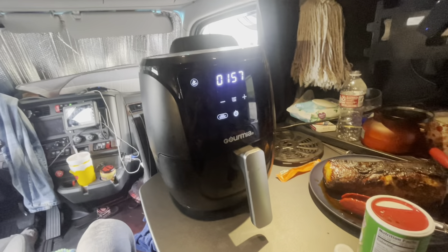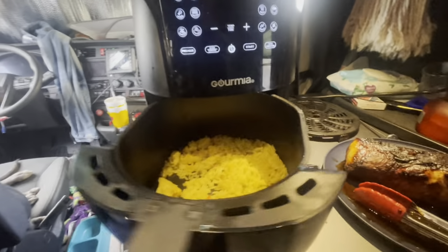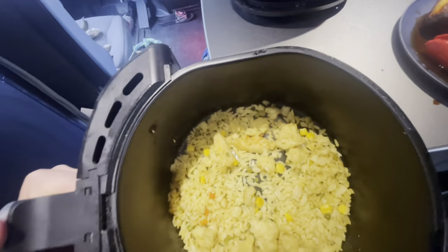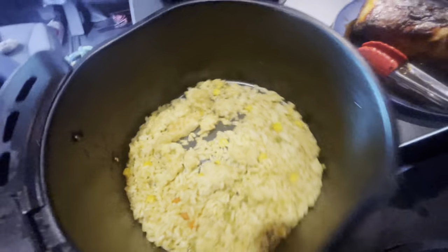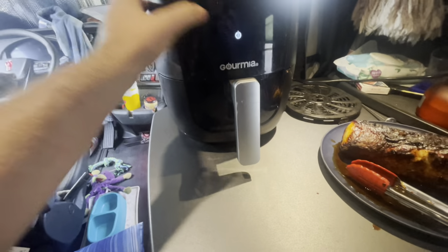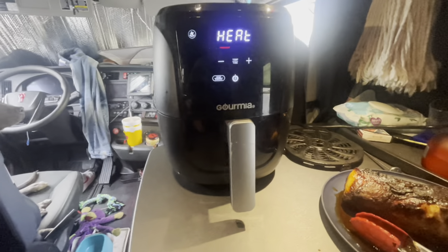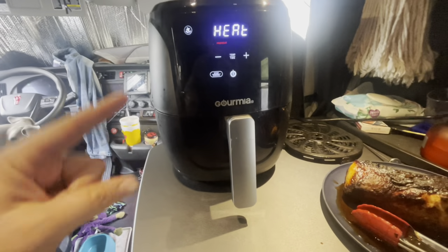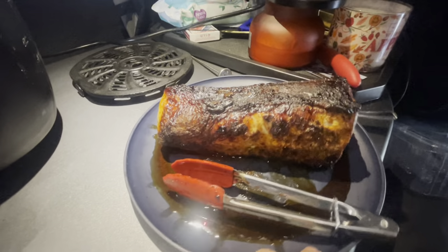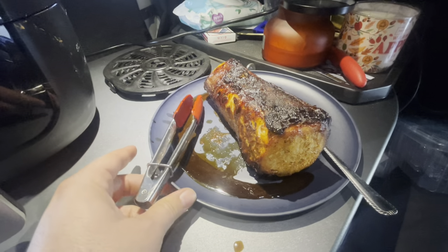The rice is almost done — probably about another minute or so. The air fryer is preheating back to 400. By the time it reaches 400, the rice will be done. And look how juicy this pork tenderloin is — just juice coming out everywhere.